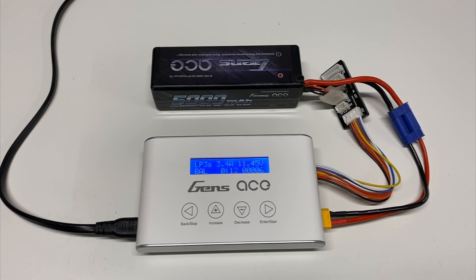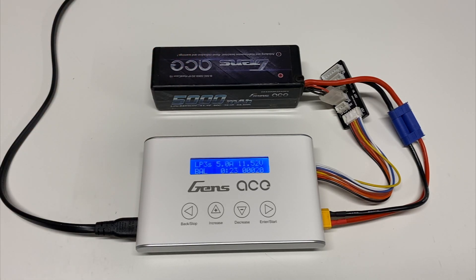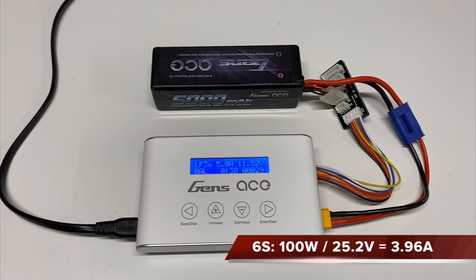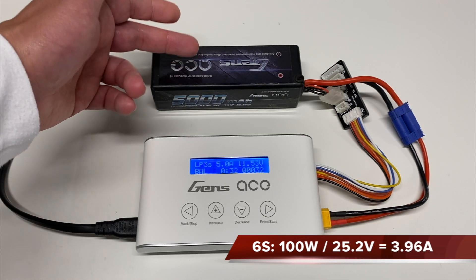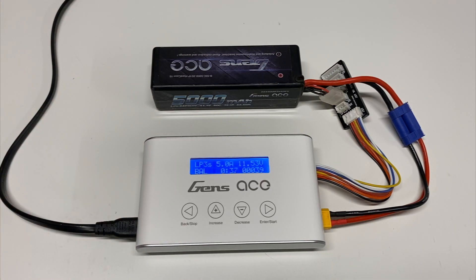This is a 100-watt charger. To understand what that means in practice, divide 100 watts by the maximum fully-charged voltage of the battery. A 2S LiPo is 8.4V; a 6S LiPo is 25.2V. So 100 watts divided by 25 gives you approximately 4 amps maximum when charging a 6S. For everything else it'll go up to the maximum 5 amps. It's just basic math depending on your battery's voltage.